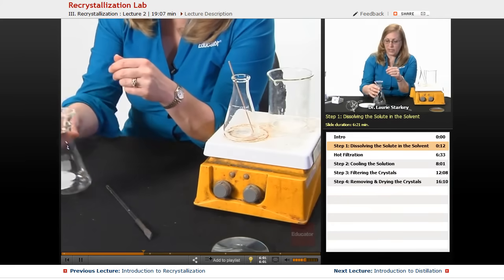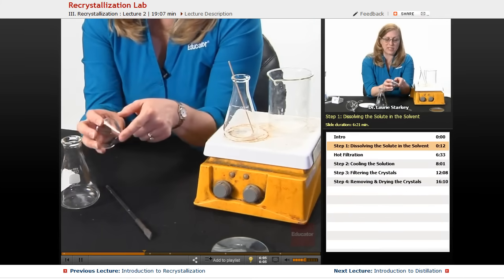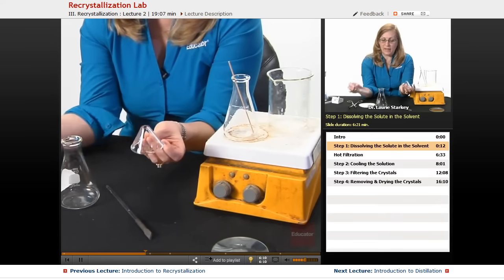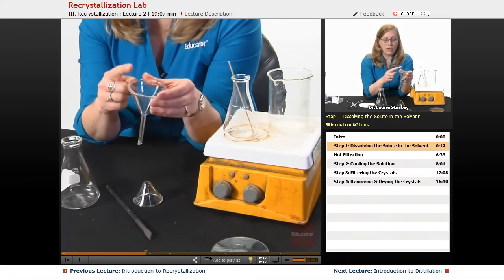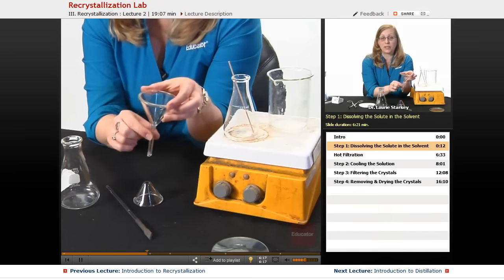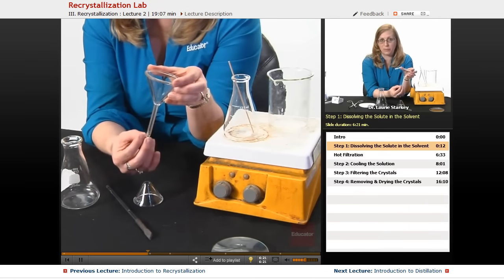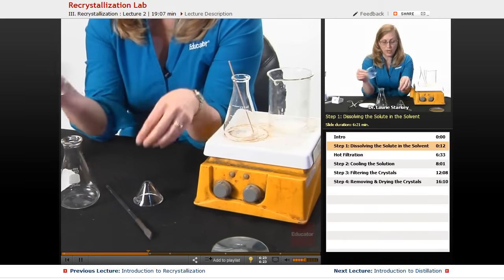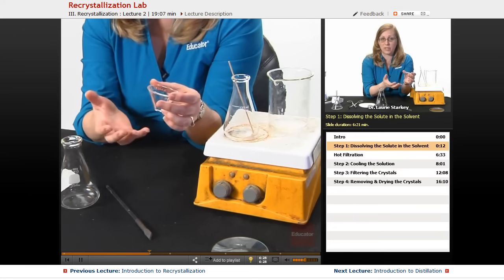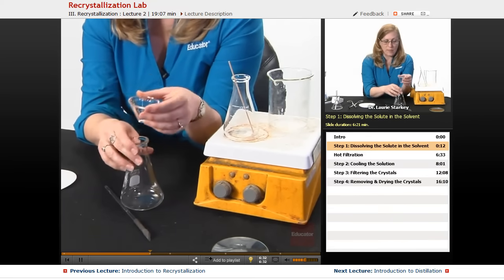So one thing that we do is use a special kind of funnel — a stemless funnel. This is a typical funnel, and this one has no stem. That's because if you try to pour a hot solution through a stem, it would most definitely cool, and as it cooled your crystals would come out of solution and jam up with solid and never filter through. So we're going to use this stemless funnel to keep it hot and avoid any crystals clogging the filtration.